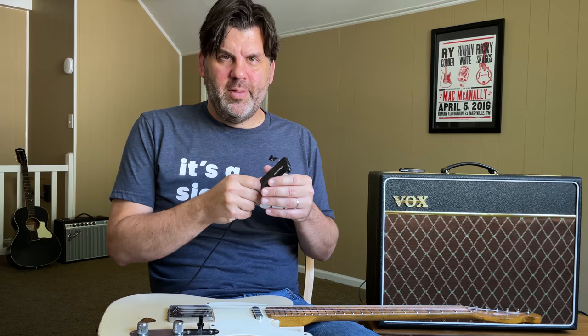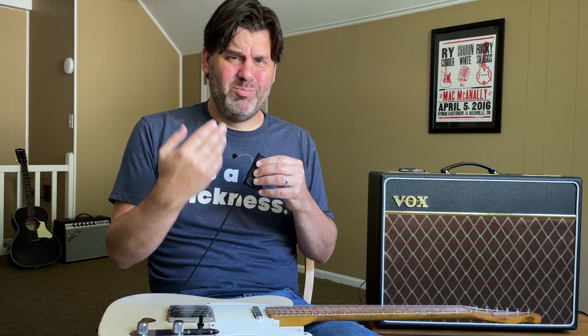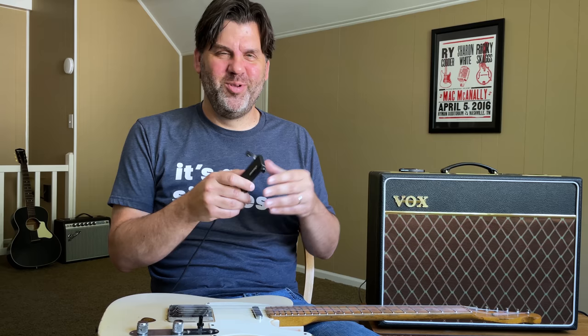He does it in the studio too, where he'll mic up the acoustic but also use a soundhole pickup. He has a bunch of different soundhole pickups — I've seen him with old DeArmonds from the 50s, to Bill Lawrence, to Fishman, all sorts of things. Sometimes he'll just tape them in place. It's a great, cheap thing you can pick up that really gives you a bigger acoustic sound, more options, and it's really nice when you're playing both acoustic and electric to have a dual use of your electric rig with the acoustic guitar.